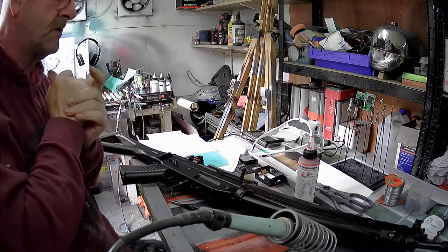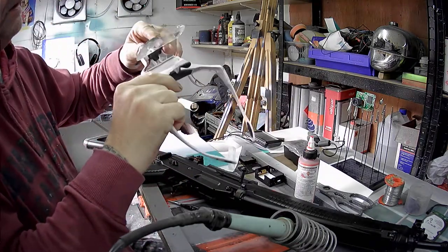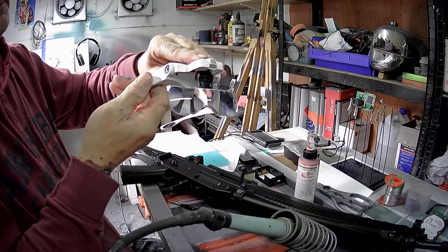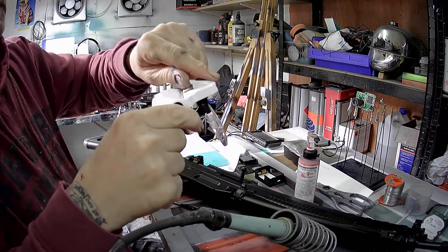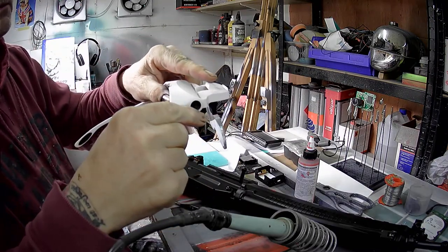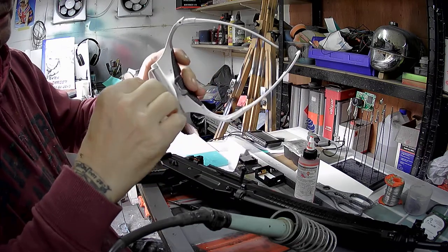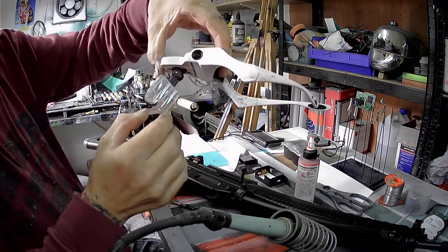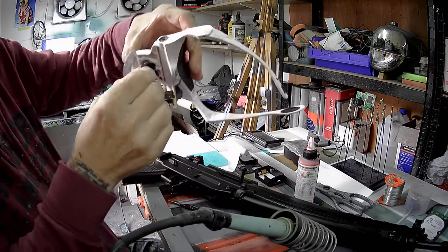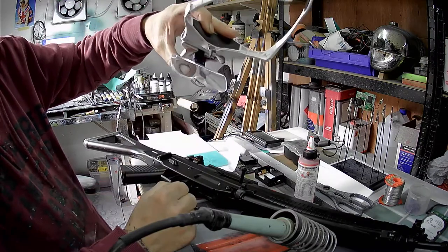Well I hope that's helpful to anybody thinking about getting a pair. Another thing — you can tilt the light, it actually tilts, so you can tilt it to wherever you want it, which is handy. And you can also adjust that in and out. So really they're very versatile. There's all the adjustments there you could need to make them fit you and do the job. They're certainly well thought out.